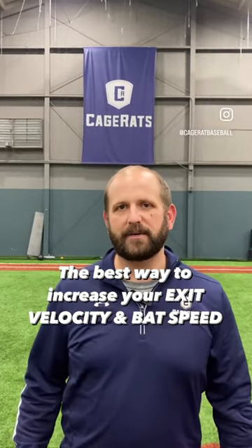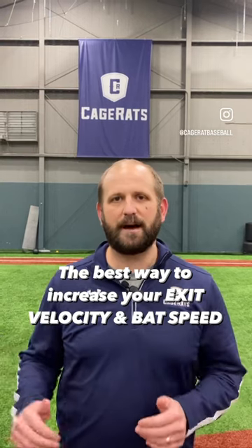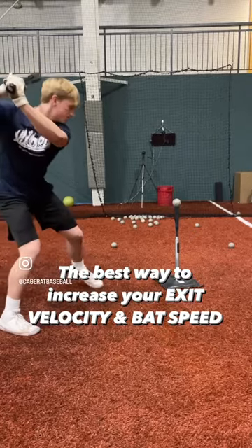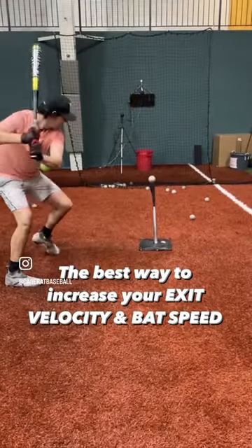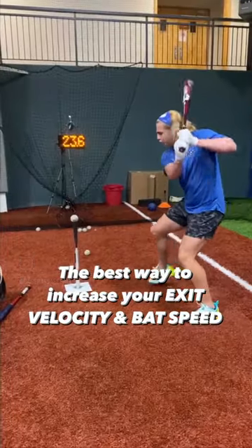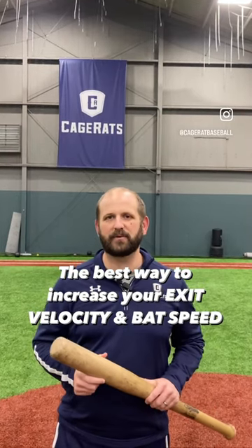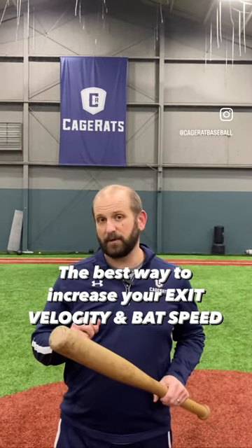Do you want to know the number one way to increase your batting exit velocity to 90 up to 100 miles an hour like these guys? Over-under training is the best way to increase your batting exit velocity and your bat speed.